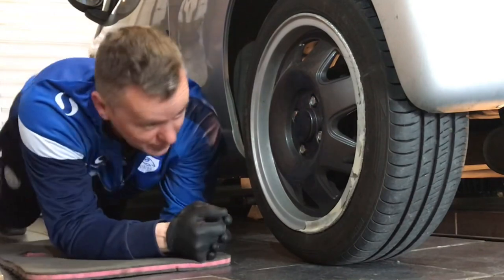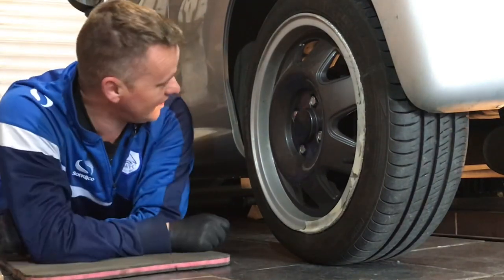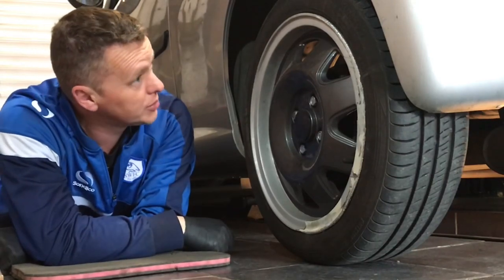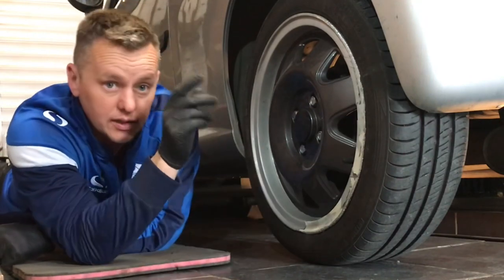Bit of a nightmare — look what we've got. The 107 has had a fight with the kerb and the kerb won. A really, really good hit this one.